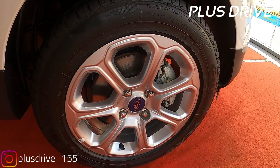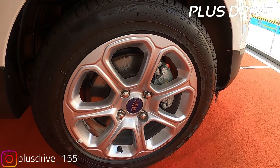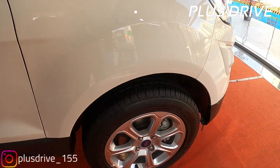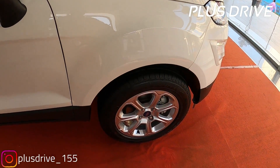Talking about the tire size and specifications, you get R16 inch alloy wheels which look premium. In the front you get disc brakes, and in the rear you get drum brakes.